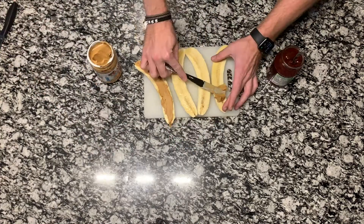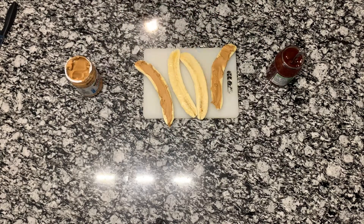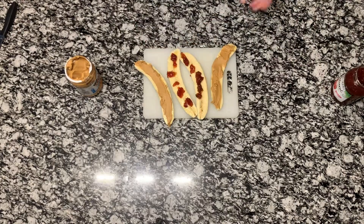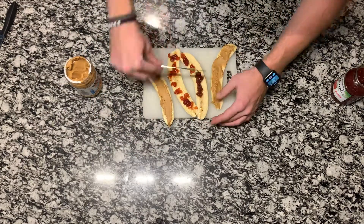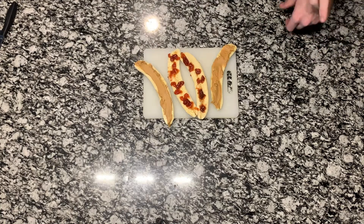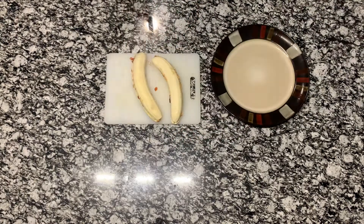I honestly found this a lot more difficult than I thought. The bananas are really slippery, so it might take a little bit of time to spread the peanut butter and the jam. Once you have them on, go ahead and close up the banana and slice it into small bite-size pieces.